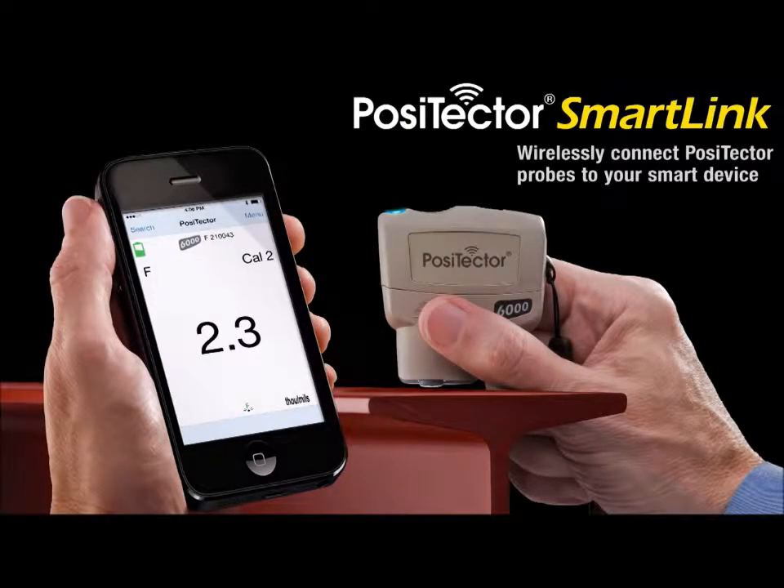Introducing the Positector SmartLink and free mobile app. This innovative new product wirelessly connects Positector probes to your smart device — a smart new way to measure.